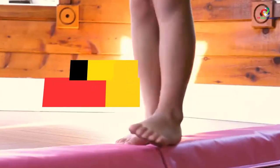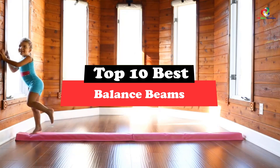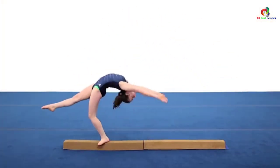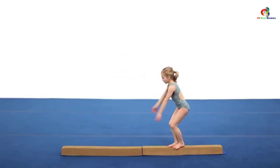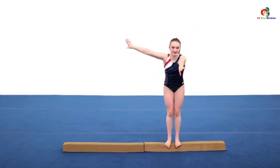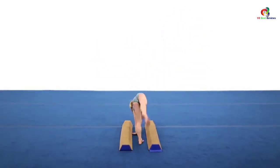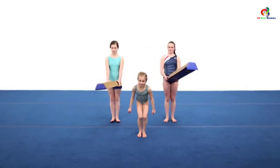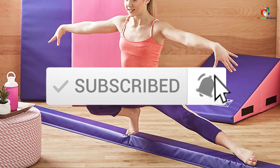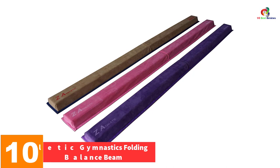Hey guys, in this video we're going to be checking out the top 10 best balance beams. Through extensive research and testing, I've put together a list of options that will meet the needs of different types of buyers. Whether it's price, performance, or particular use, we've got you covered. For more information on the products, I've included links in the description box down below, which are updated for the best prices. Like the video, comment, and don't forget to subscribe. Now let's get started.